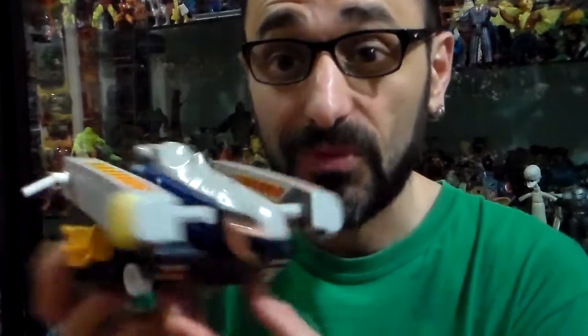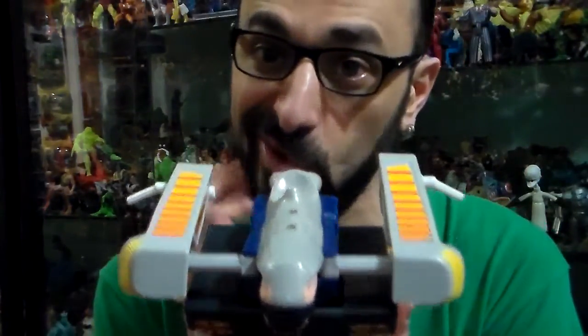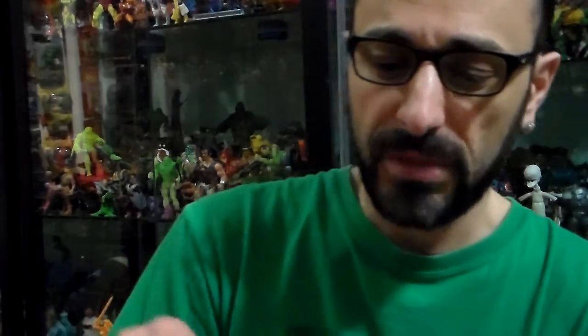Guess what? He transforms. This is his version as a vehicle. You could put BraveStar in it so he can ride him. I don't know exactly how it goes — I don't want to break him because I don't see many pictures of him in books or on reviews. Not a lot of people did reviews on him, but here he is.